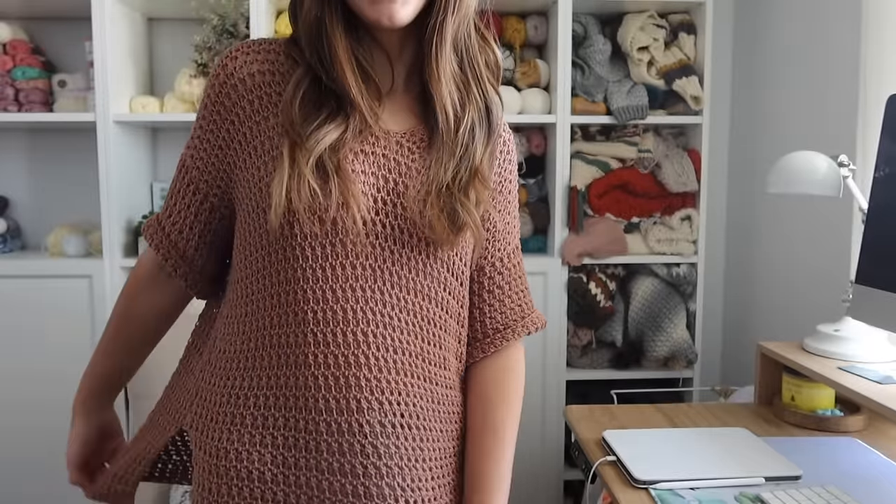I like mine to be big and oversized and I like the look of it being longer, but if you wanted to make adjustments you can easily add or remove as many rows as you want. When you're making the back panel and you decide you want it a little bit longer or shorter, just hold the panel up and you'll see how it stretches down. Hold it up to yourself — if you like that length you're good to go, but if you want it shorter or longer just add or remove as many rows as you want, then do the same to the front panel right before you start splitting for the neckline.